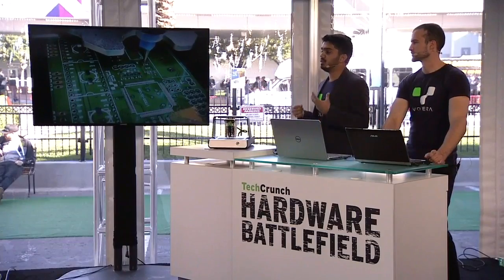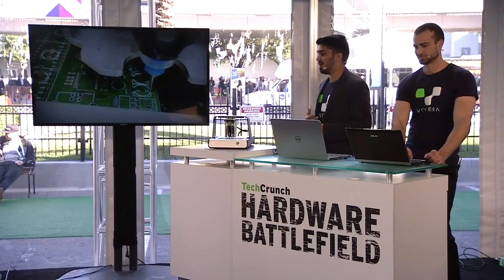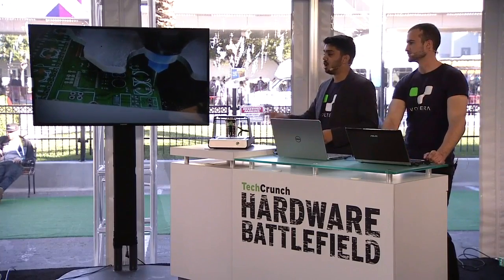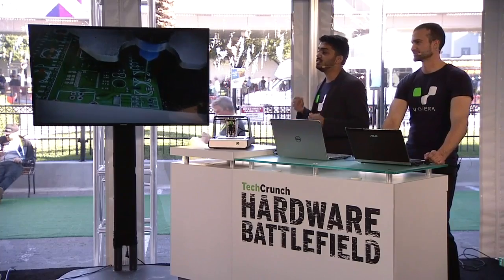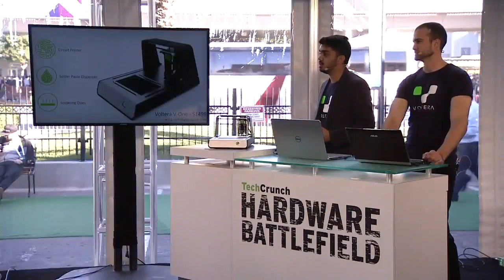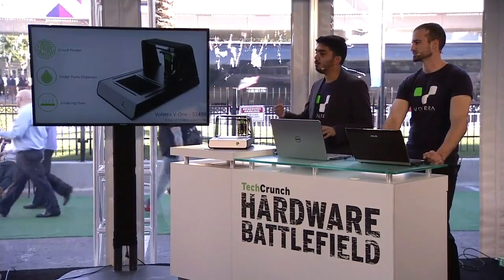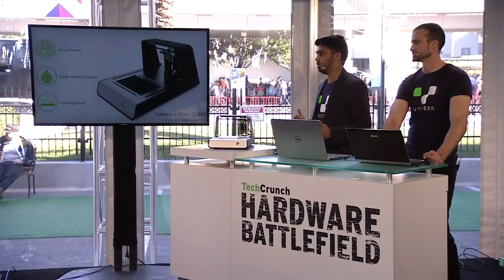And once you're finally past the prototyping stage, you'd normally find yourself spending hours adding components to the dozens of boards you've got ordered to build up some beta units or for final testing. With the Volterra V1, just toss them onto the printer, and it'll even dispense solder paste and bake the board for you. We're going to be launching via pre-orders this winter, and our customers will be able to purchase replacement ink cartridges and substrates directly through our website. We're not trying to replace mass manufacturing, just help people get there faster and save huge costs along the way.